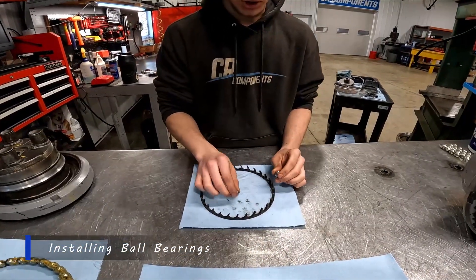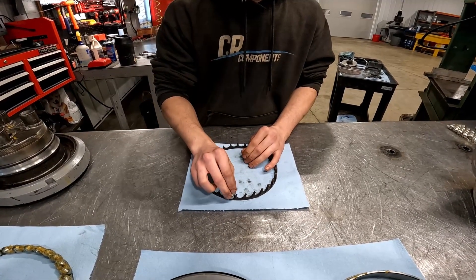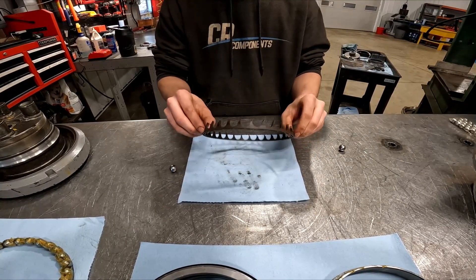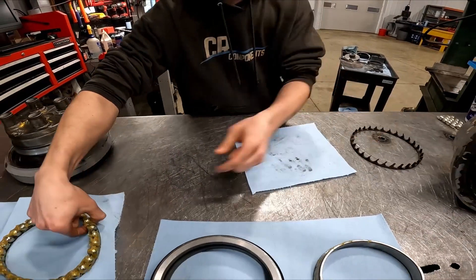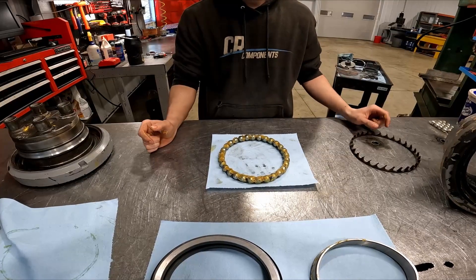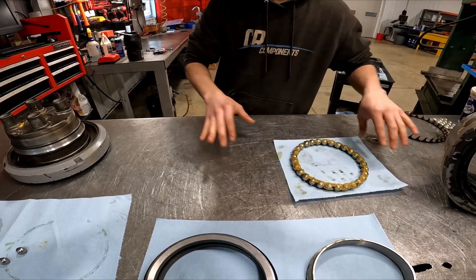Basically pretty simple — you just start from your inside and go in. Do not go from the outside in. Another quick way to tell if you have a good cage or not is these should hold themselves in there. So this is a bad cage. And then we have our good cage already installed with the ball bearings in it right here. After you install them, you basically want to grease them up really nice.